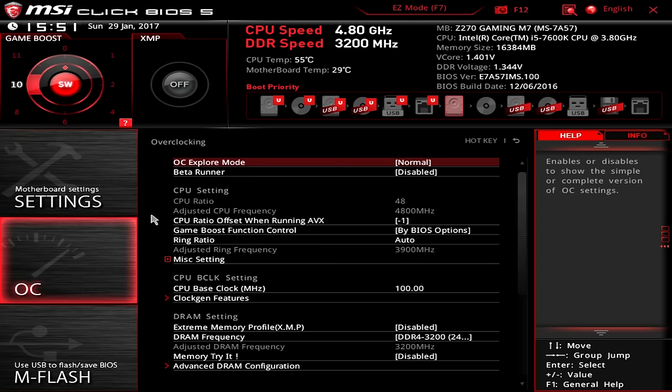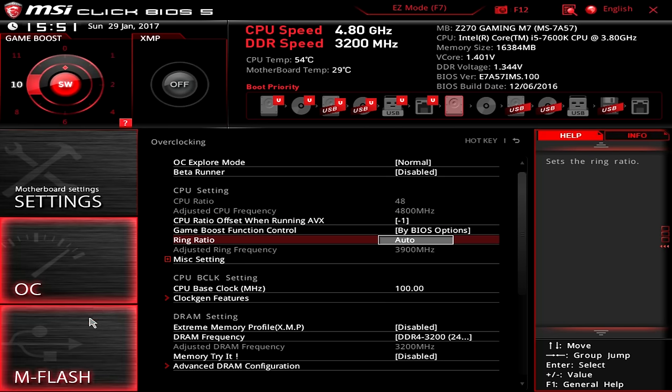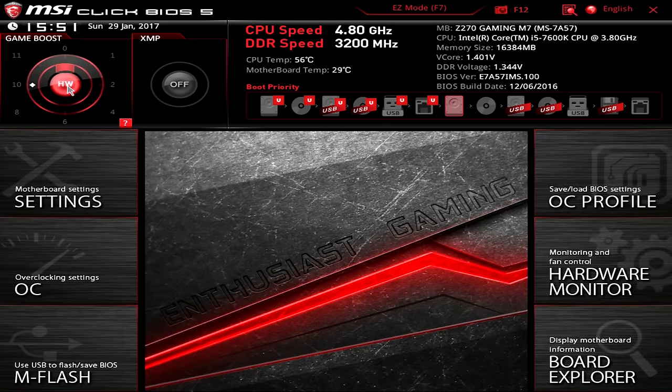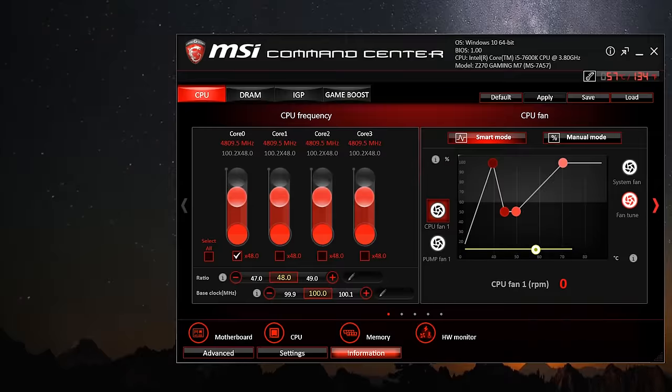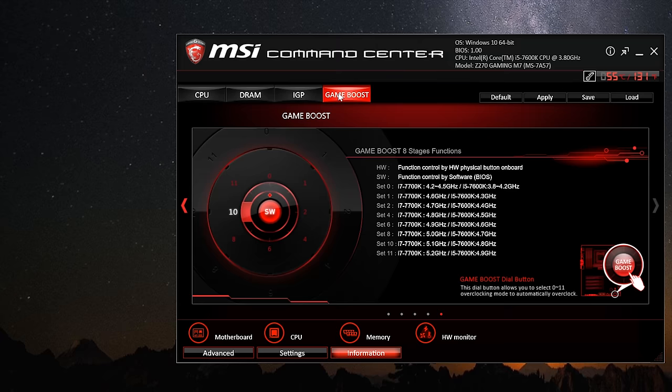You could just bump the CPU ratio up to 49x and add a little voltage like we did on the ASRock Z270 Mini-ITX board. But for this review, let's try MSI's Game Boost feature, which is essentially automated overclocking. Game Boost can be enabled at the BIOS level, though surprisingly it doesn't provide much information on what it's actually doing. For far better control, it's best to install and use the MSI Command Center within Windows. The Command Center is brilliant — the level of control it offers is impressive, allowing users to tune their CPU, DRAM, and even integrated graphics. The Game Boost menu there provides more detail on what each setting does.